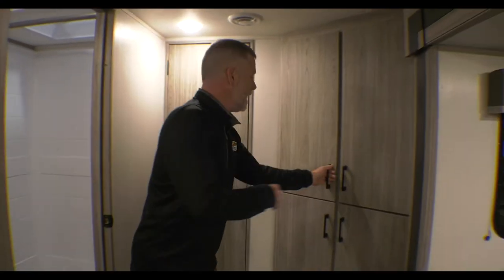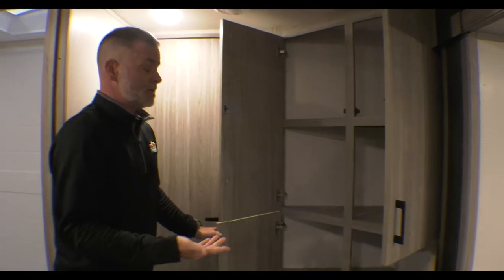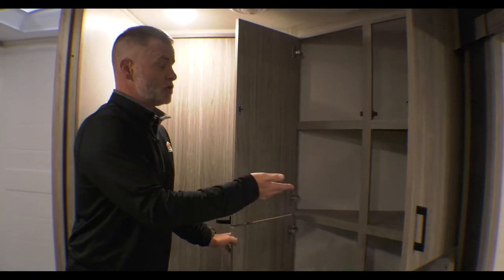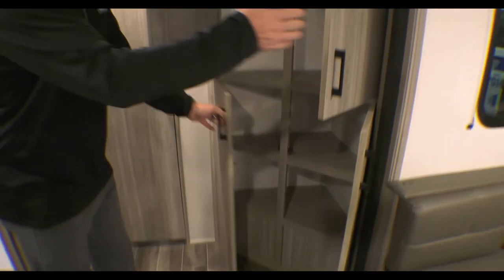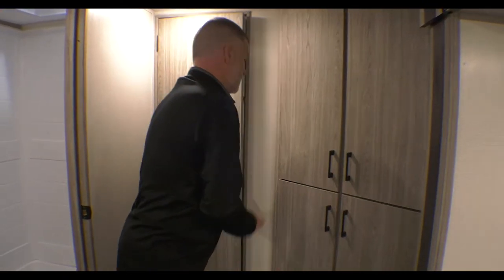As we continue back I want to show you these cabinets here. These can be used for basically whatever — additional storage, blankets, pillows, board games, all that kind of good stuff. But you can also use it for kids' storage if you needed to, because back here is our bunk room.